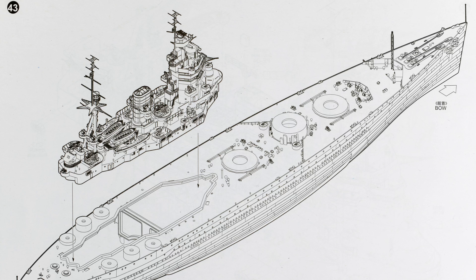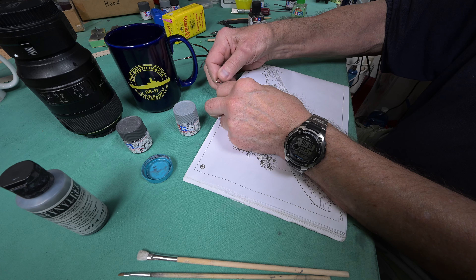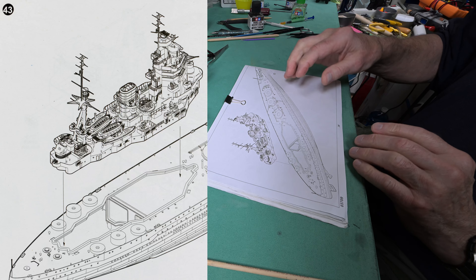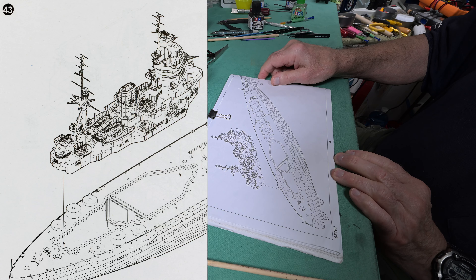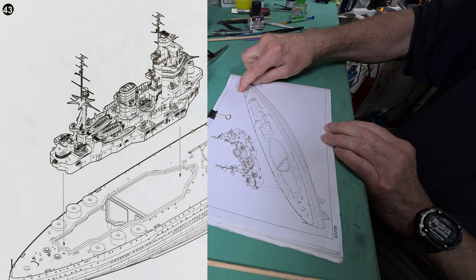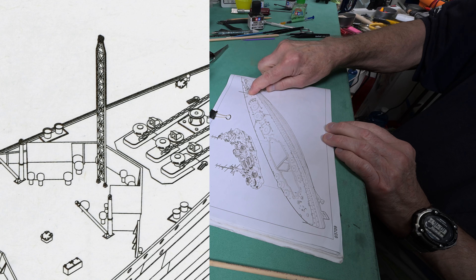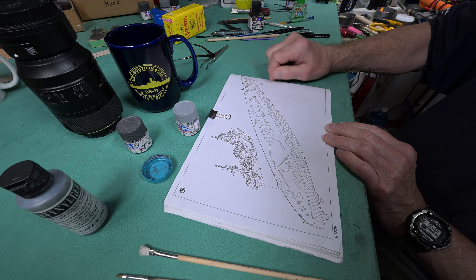Step 43. We take our module and put it on the main deck. I notice they've got this thing installed here, but I think that goes way back to an earlier step — I decided to put it on last because I didn't want to break it off.